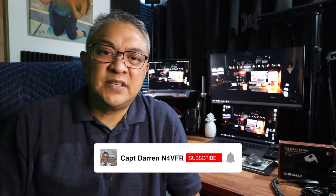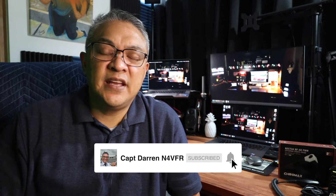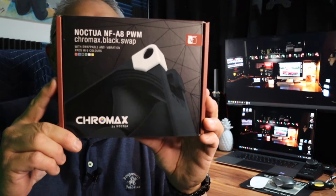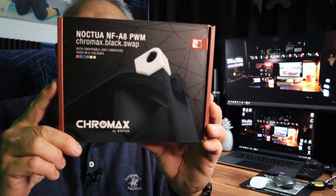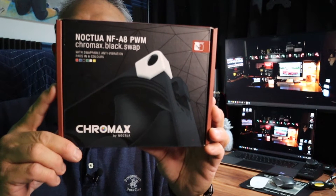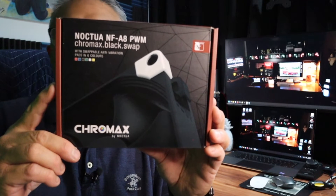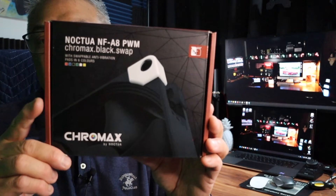Hello, my name is Captain Darren. My call sign is N4VFR. My solution is to replace the fan with a Noctua NFA8 PWM Chromax fan. It's 80 millimeters. I bought this fan on Amazon and it's less than $20.